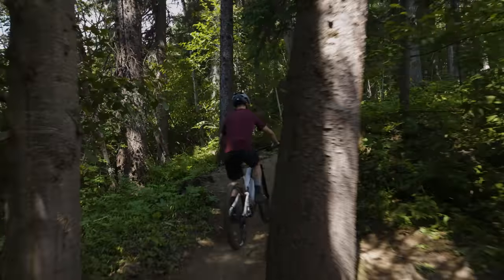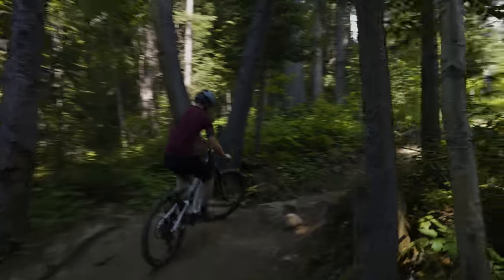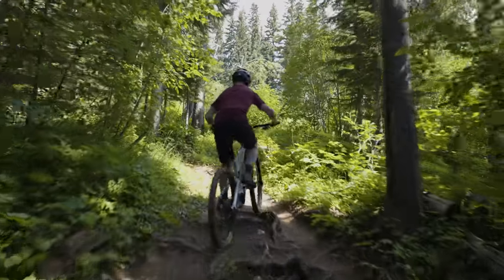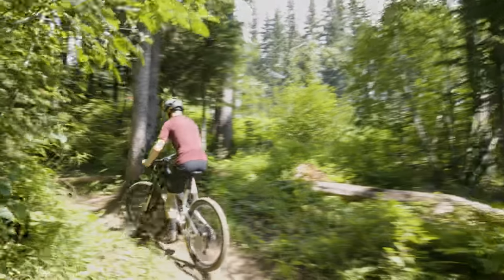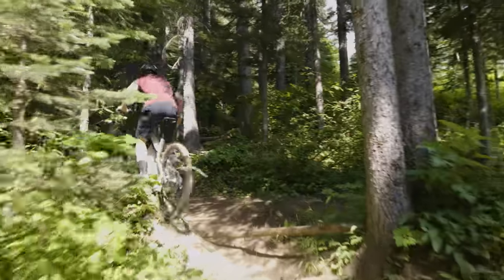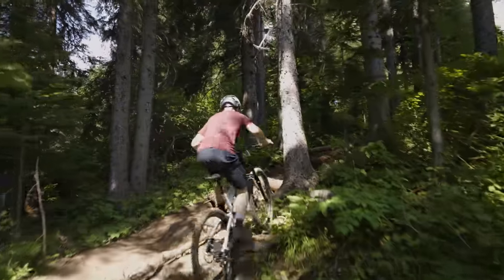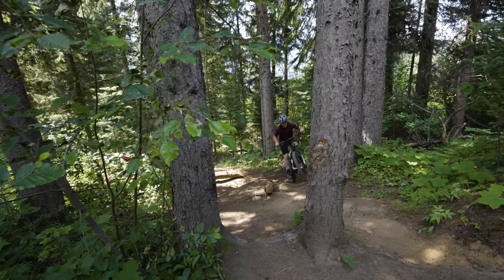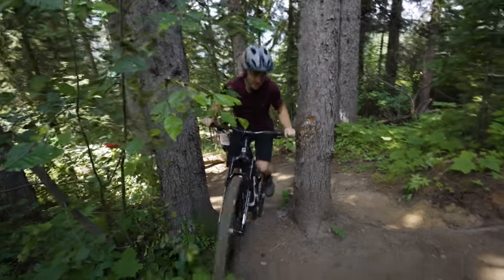Climbing, climb on. You really got to manage the power on these e-bikes because they kick in and out, but once you get it dialed it is manageable. Good traction over that steep loose dirt.